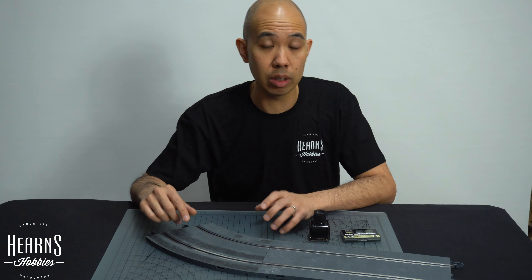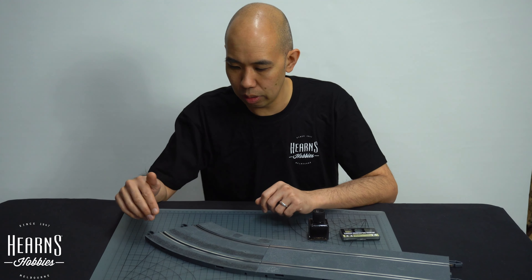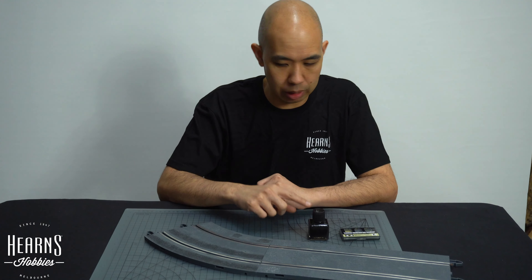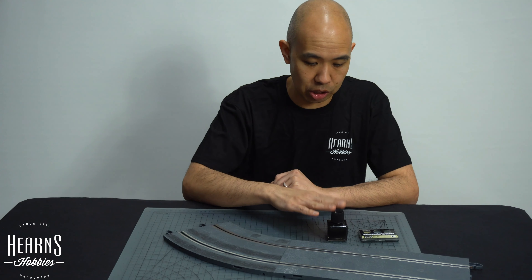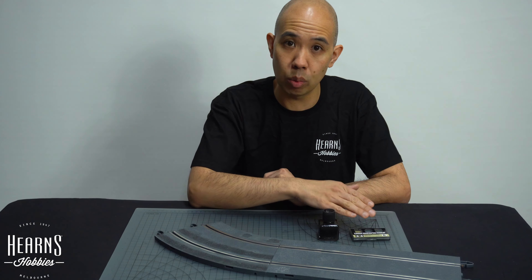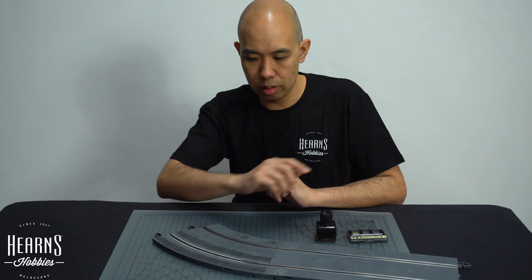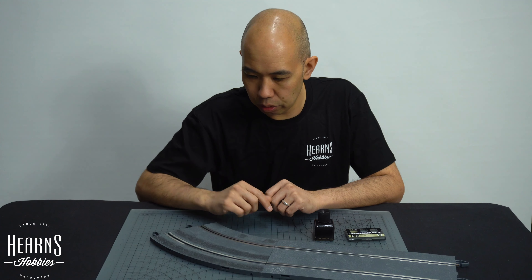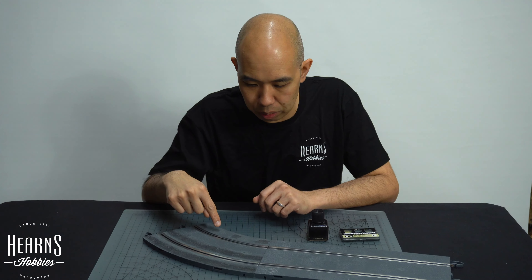These are the same basic technique you can use on models as well. It starts with the panel wash — I'm using the Tamiya oil-based one here — and that does the shadows. Then there's this dry weathering powder here from Tamiya, which is to pick up all the top bits. It's a bit like the dry brushing technique. Let's do a bit here.